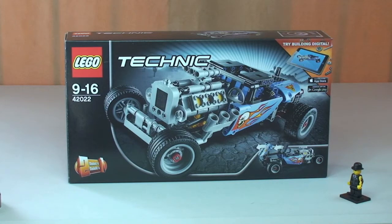Hello YouTube and Lego fans. Welcome to Destination Lego and welcome to another Lego Technic review. This is the hot rod set 42022, for ages 9 to 16, comes with a piece count of 414, and it currently retails here in the UK for £29.99 from the Lego store or the Lego store online.